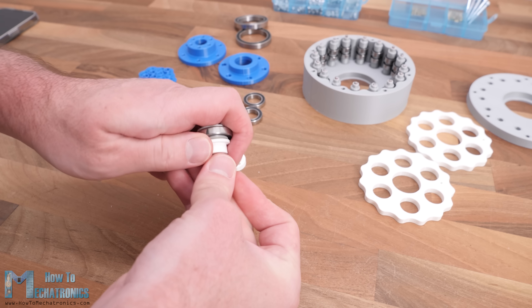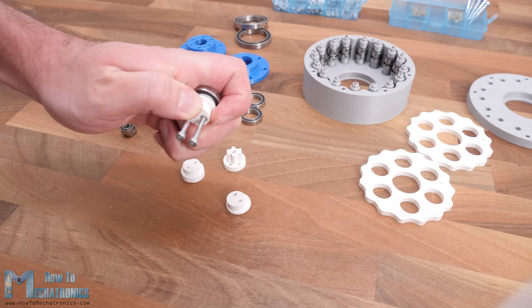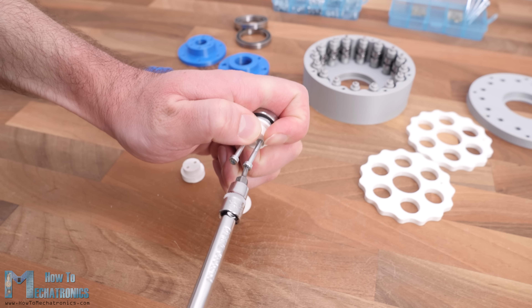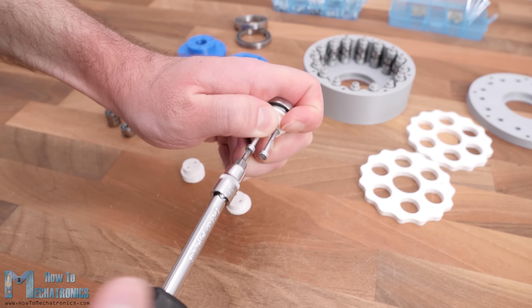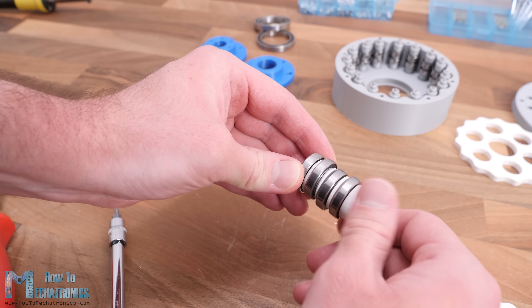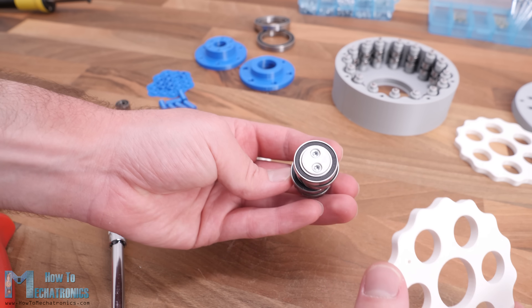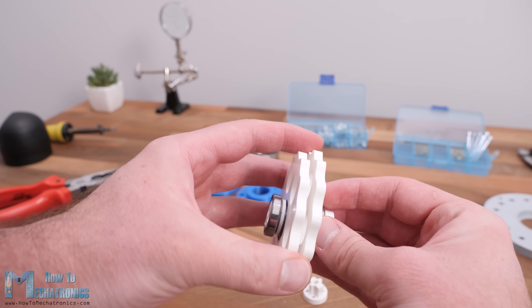For connecting the sections together I am using two M3 bolts which go through all of them. The holes for these M3 bolts are made slightly smaller than M3 so that the bolt will cut a thread into them and have a tighter fit. I actually had to insert the cycloidal disc as well at this stage, so I disassembled it and assembled it again with the disc inserted.